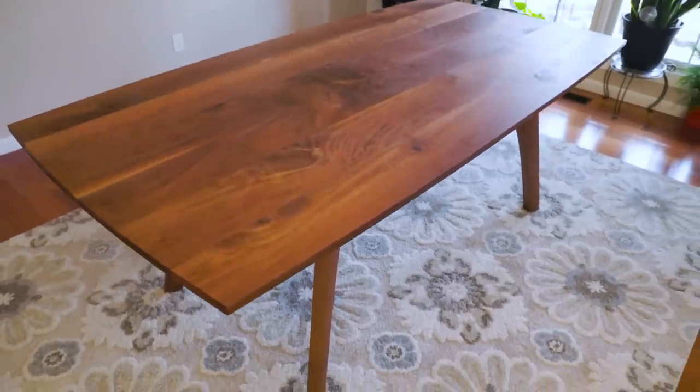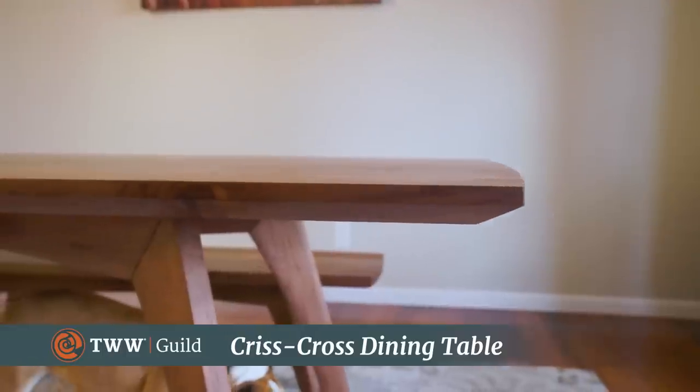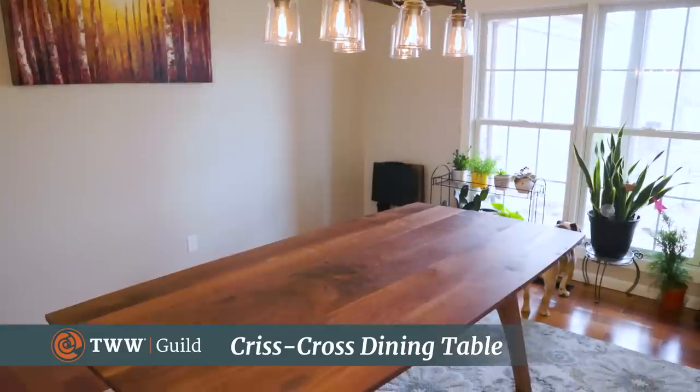And that's the story of the crisscross table. Remember, if you want to build this thing and you need a little more guidance, we do have a full course available in the Wood Whisperer Guild, including eight videos and detailed plans. Thanks for watching.